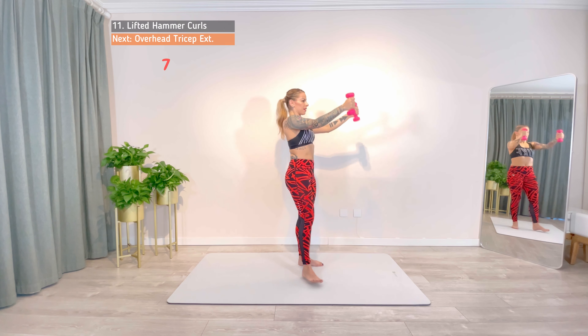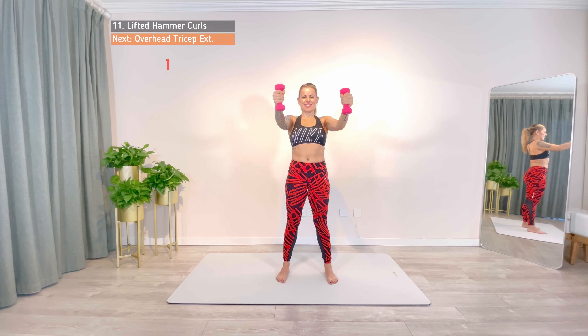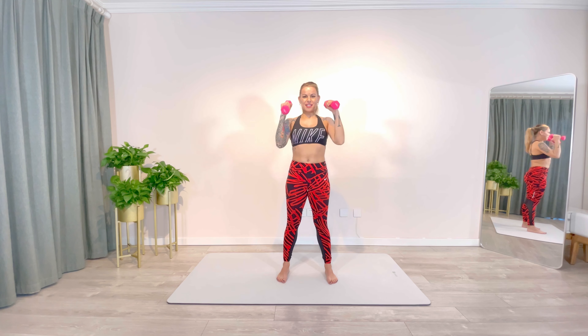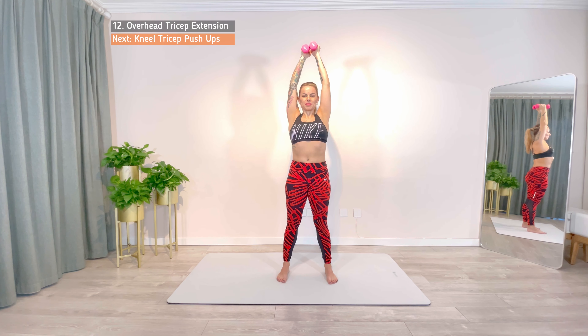4, 3, 2, 1. Rest. Last one for this song, overhead tricep extension. Bring both dumbbells overhead and curl up and down. Make sure to keep the pelvis tilted in to avoid a curve in your lower back that will reduce the benefit of this exercise.